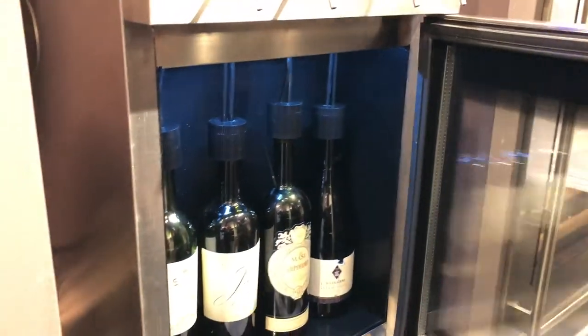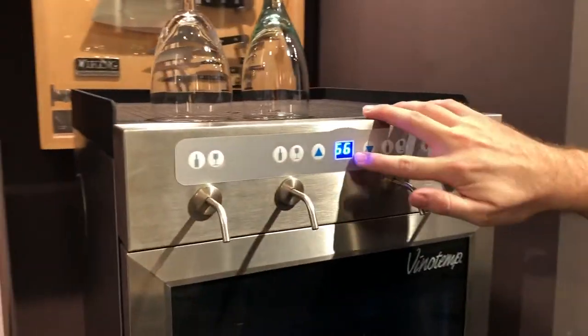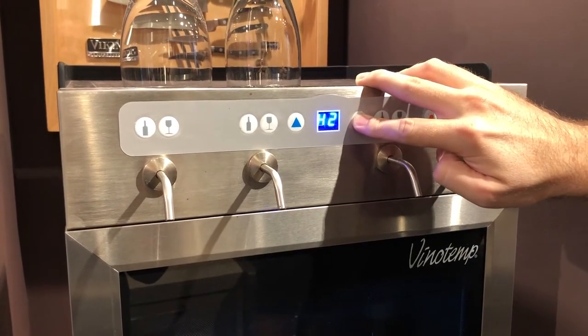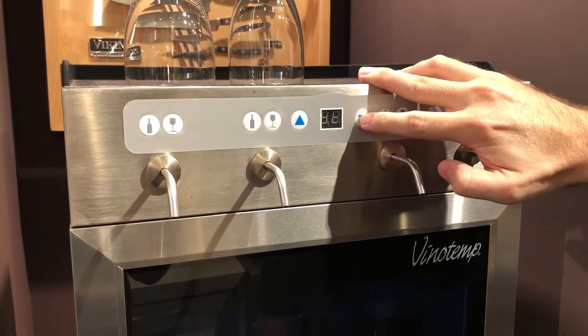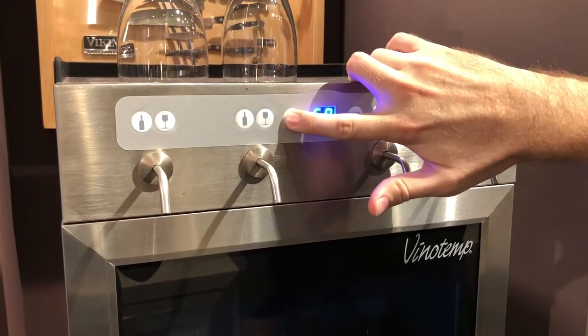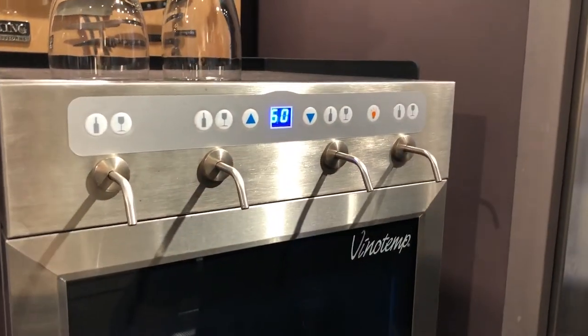It's got blue lighting on the inside. Your temperature is controlled right here in the center. Right now we've got this showing us the current temperature, which is 66 degrees, and then we can hold this button down to set our temperature. If we give it a second it will allow me to set the target internal temperature. Since we've got mostly reds in there, we're going to keep it pretty high — reds we like to keep close to 60 — so I'm going to leave it right at 60 and then it will lock into place.